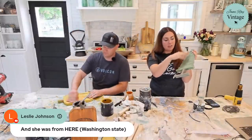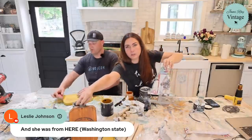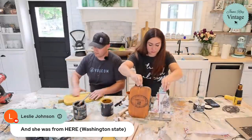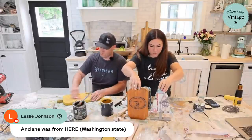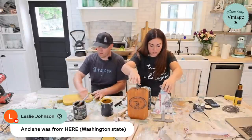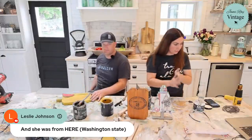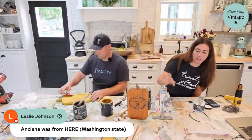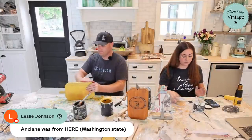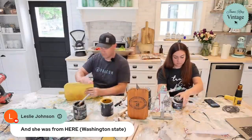Jana Williams asked if we're going to be selling these — yes! We'll get them up on jamierayvintage.com in the next day or so once they're fully finished. We're going to do a couple more so you have a decent selection. Because this one is decoupaged, it'll probably be in the $14.95 range.